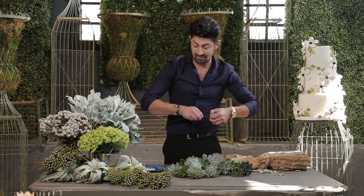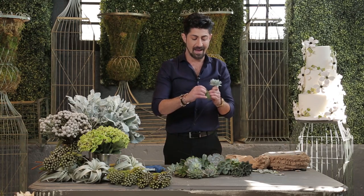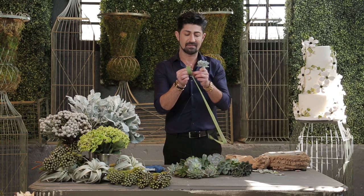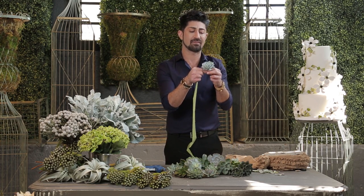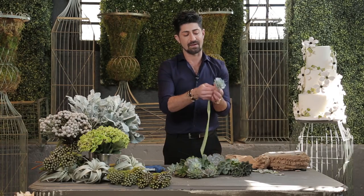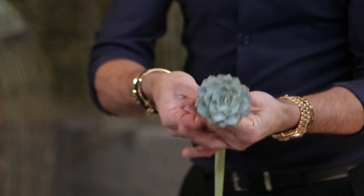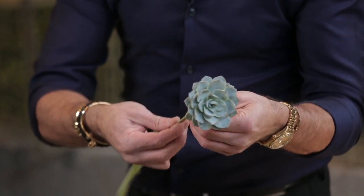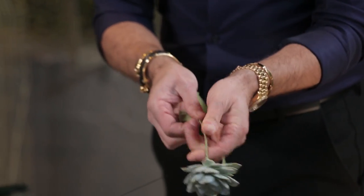Now you can do this two ways. You can individually take floral wax tape like so — you have to stretch this out — and put your floral wax tape and clean it out like this on the wire, covering it up by twisting it all the way around, like that, so that the whole wire is covered up.